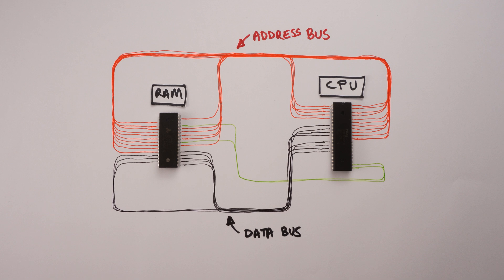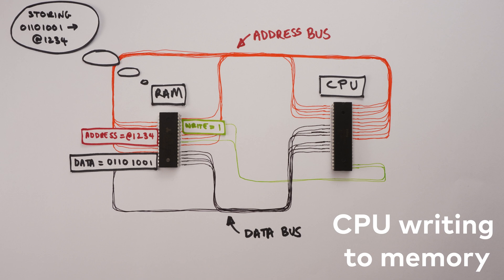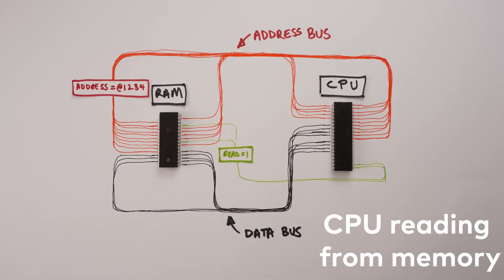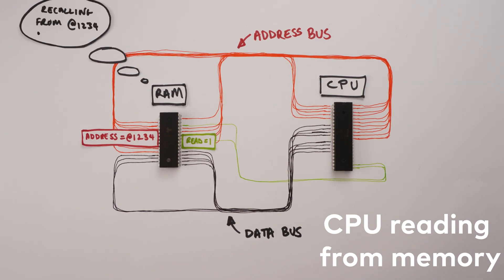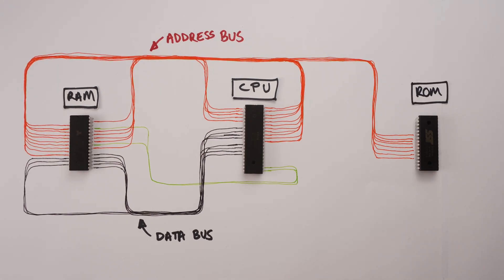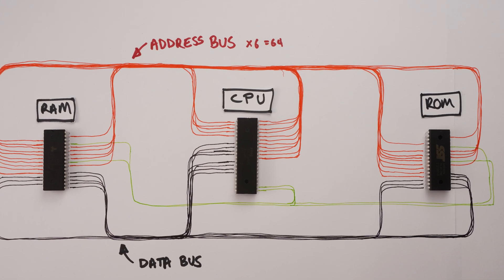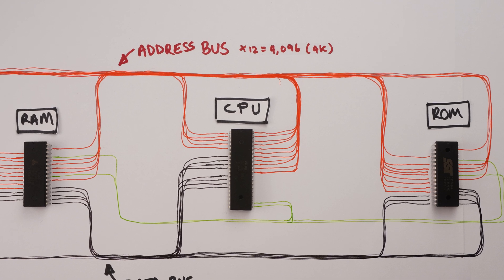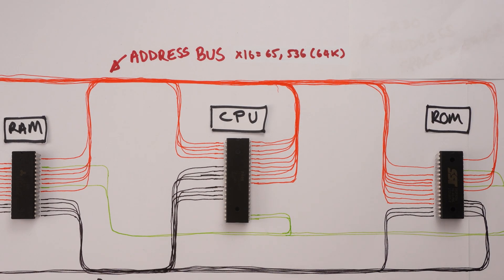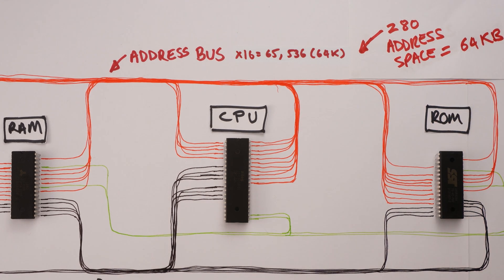Having connected the CPU to memory, it's now able to manipulate the address bus, the data bus, and the control wires to write data to or read data from memory. It's even possible to connect more than two devices to the buses so that the CPU can talk to many different memories or even peripherals like keyboards or displays. One important thing to note is that because the Z80 has 16 address pins, we can only address up to 64 kilobytes of memory at one time — we say the Z80 has a 64 kilobyte address space.